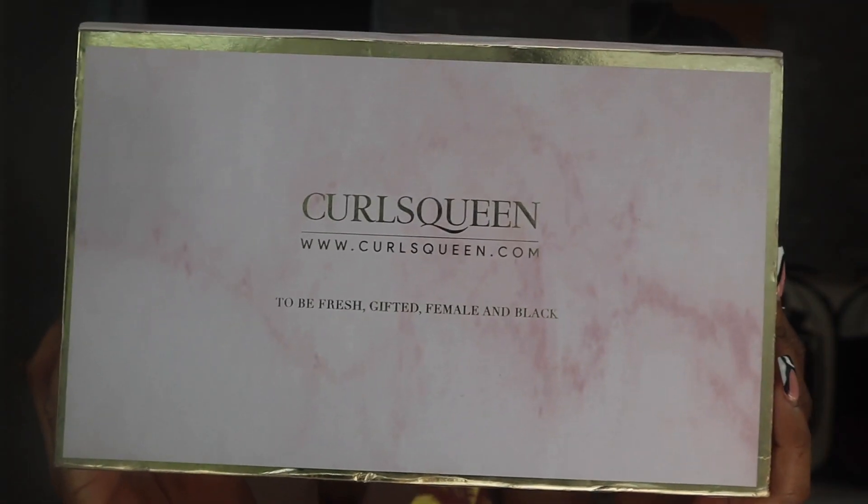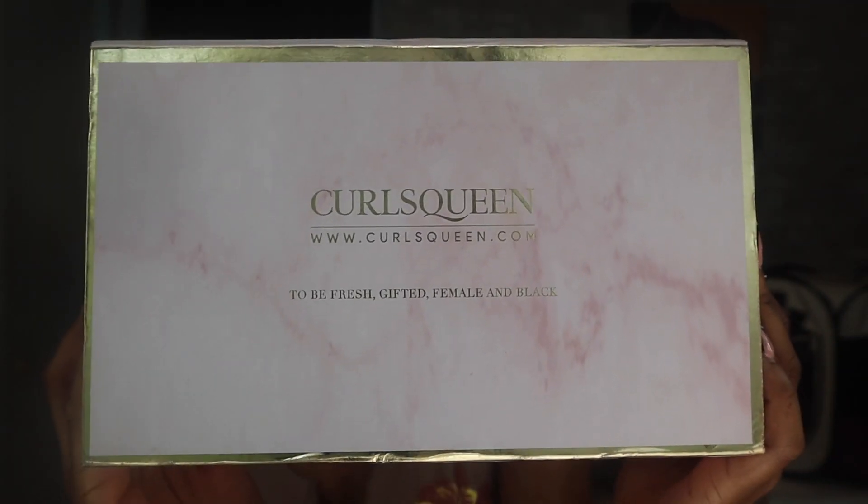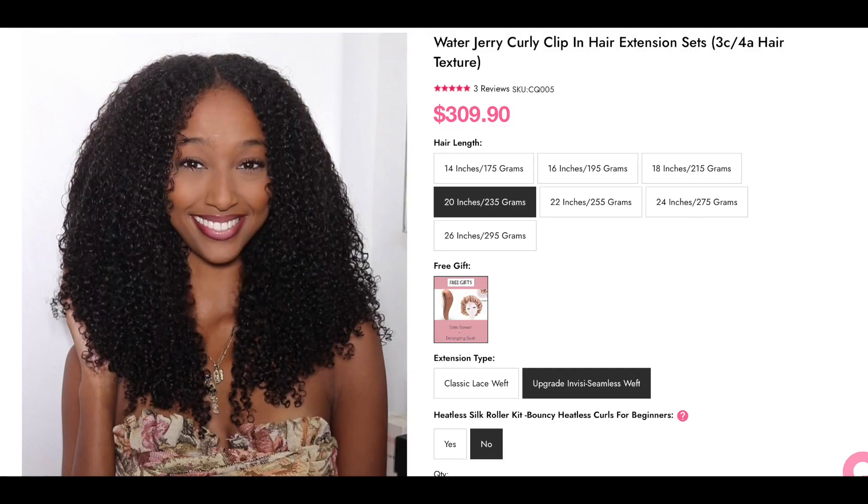So today's video is sponsored by Curls Queen. They sent me their curly clippings. The hair I got sent was the Water Jerry Curly Clippin Hair Extensions 3C-4A, 20 inches. And y'all, all you need is one pack — one pack is more than enough.